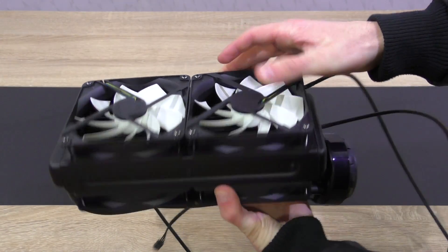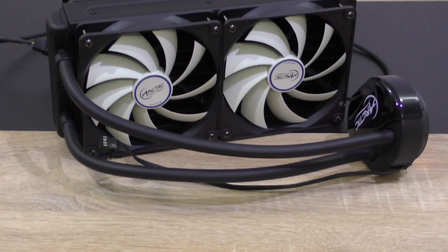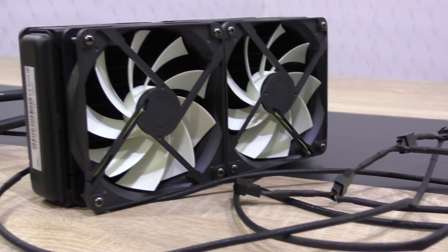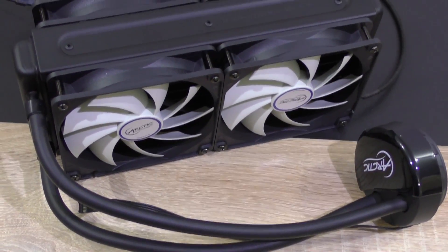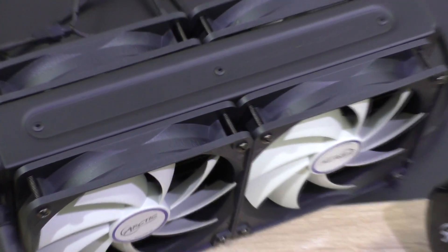In terms of aesthetics, the Liquid Freezer 240 looks massive. I've never tested an AIO cooler that comes with four fans out of the box — we are basically running a push-pull configuration. I prefer to exhaust warm air out of the case, but you could also make the fans intake fresh air. There's nothing too special about its looks besides the two additional fans, but it looks decent.